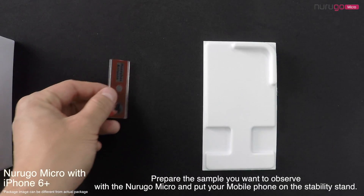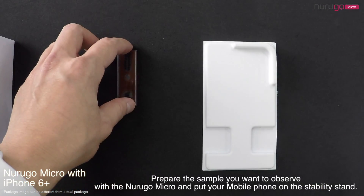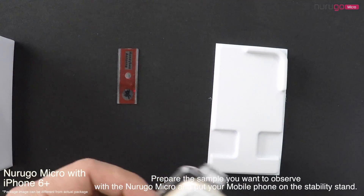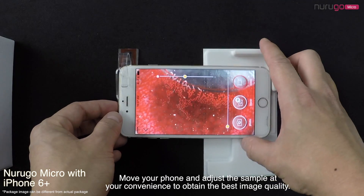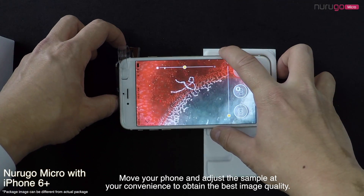You can then prepare the sample you want to observe with NeuroGo Micro and put your mobile phone on the stability stand. Move your phone and adjust the sample at your convenience to obtain the best image quality.